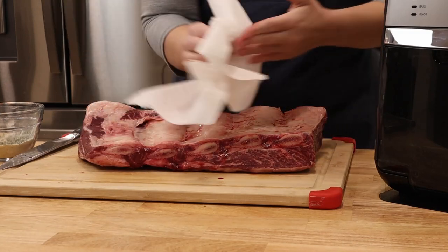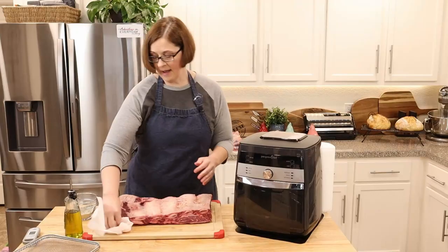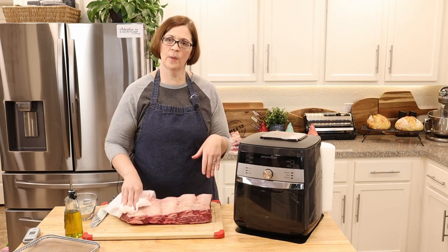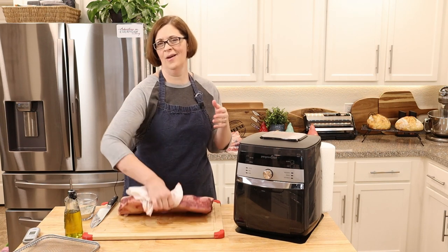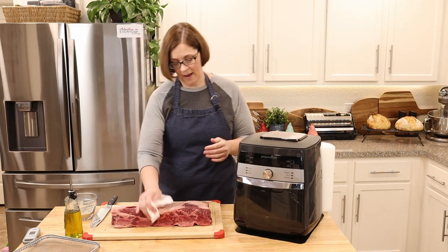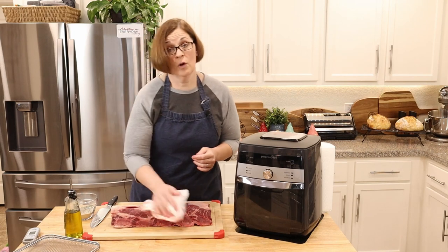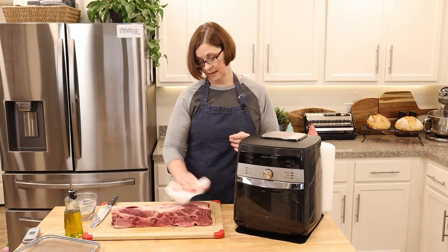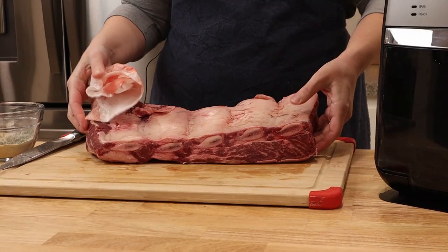The first thing we're going to do is dry these guys really well. Some websites said you could dry them and put them in the refrigerator for a couple of hours to kind of dry-age — though that's not really aging — to dry them out that way. However, I didn't have the fridge space and I want to get these done, so I'm just going to use a paper towel and dry them as best I can.